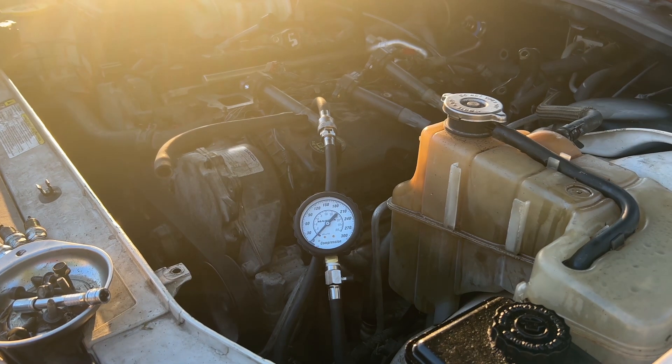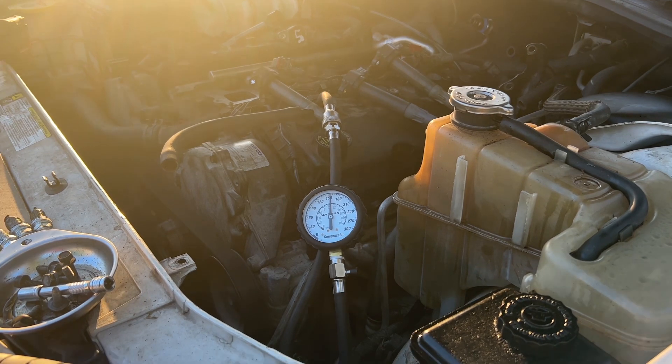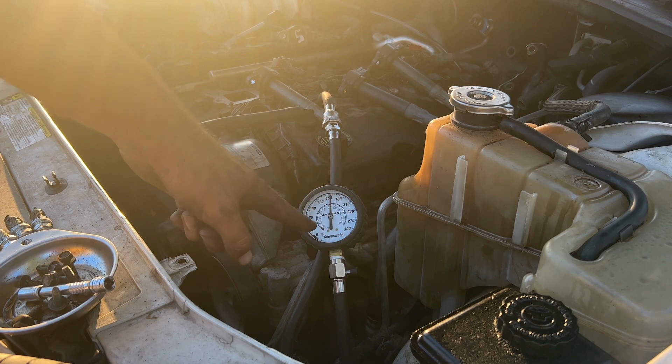Here we go. That one is a good pressure right there.